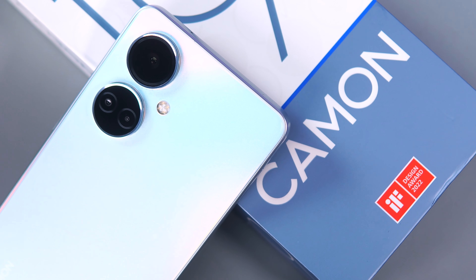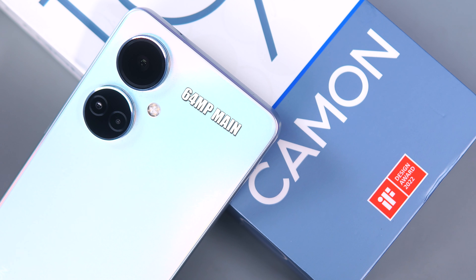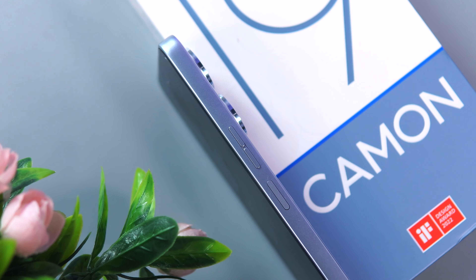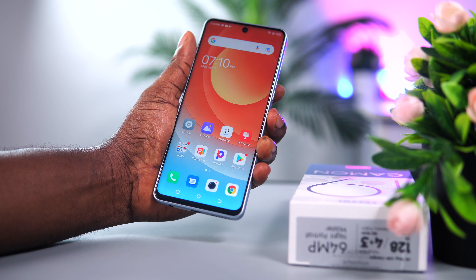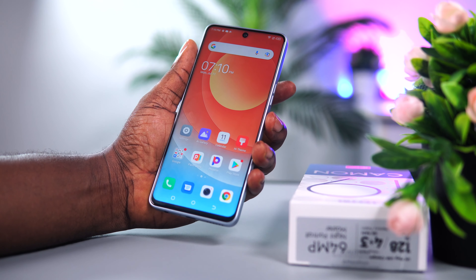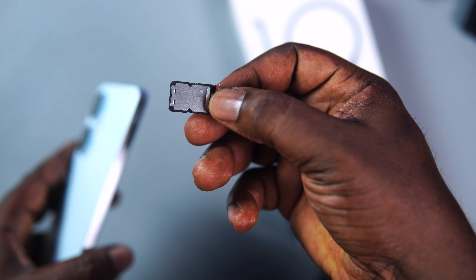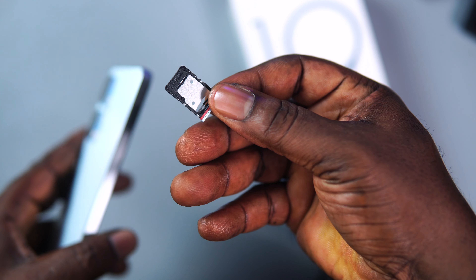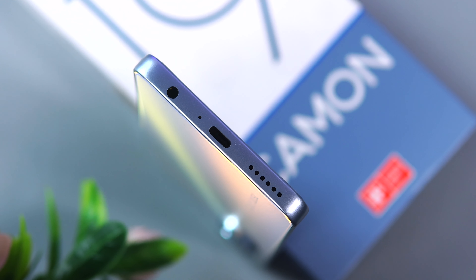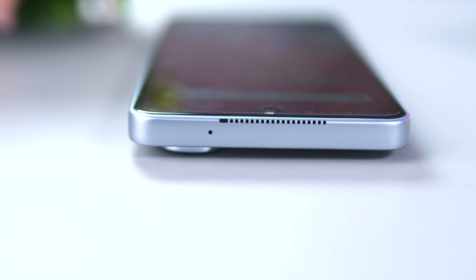At the rear of the device, we have two camera rings that house a 64MP main camera, a 2MP depth sensor, and a QVGA sensor for low light detection, as well as a quad flashlight. The power button and volume controls are located on the right side of the device. The power button also functions as a fingerprint scanner, which is very quick and responsive. On the left is a SIM card tray that can hold 2 nano SIM cards as well as a microSD card. At the bottom we have a headphone jack, a microphone, a USB Type-C charging port, and a speaker grill. The top has a cutout for the earpiece and another microphone.